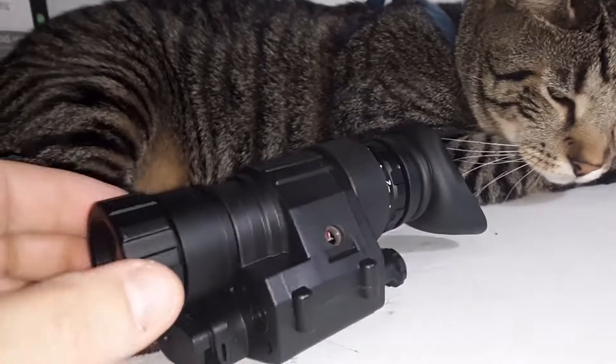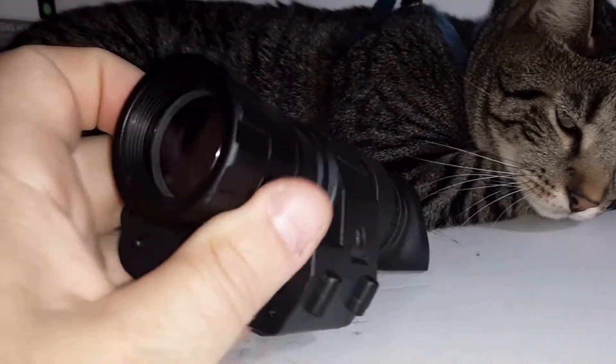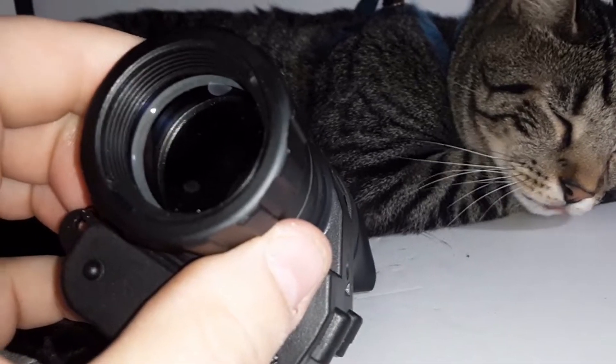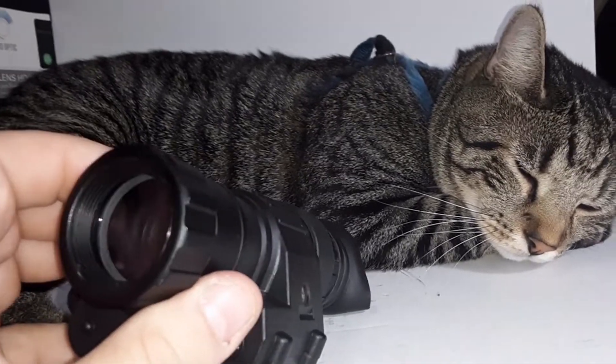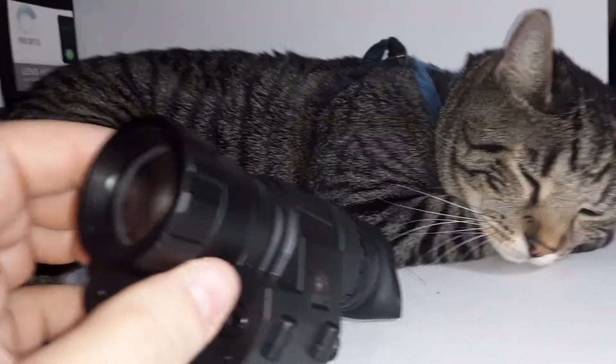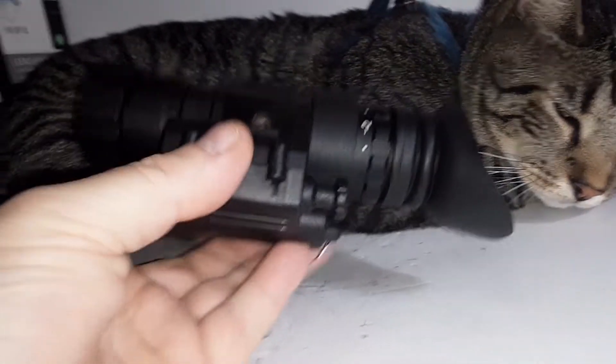Leo's gonna photobomb the video — hope you guys don't mind. He's my lovable little guy, he's gotta go everywhere with me, kind of like my friend Todd KB7RQQ whose cat Ollie always has to sit on his lap. They're like family. But anyway, it does work.